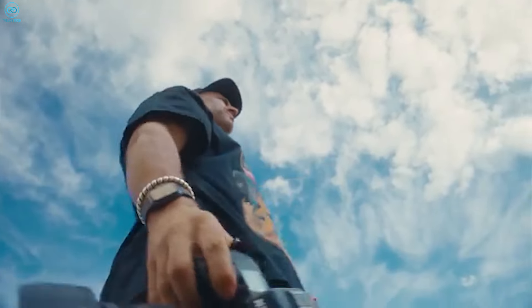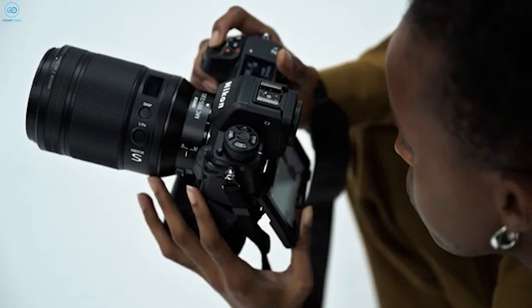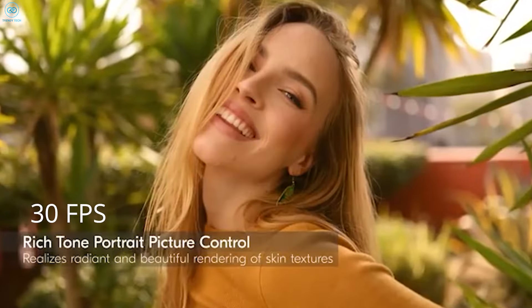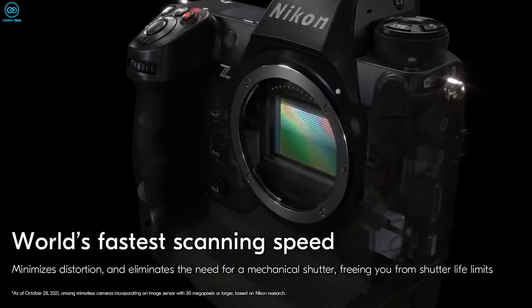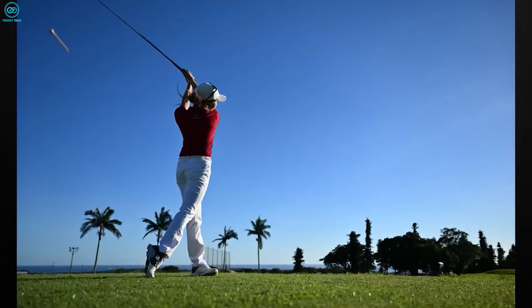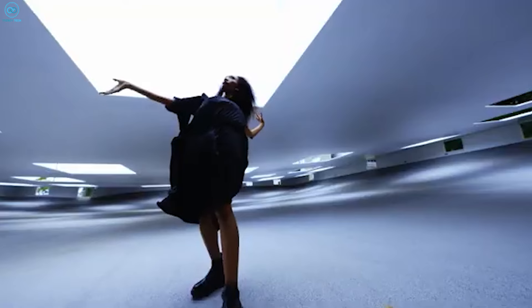Speculation also suggests the Z9H could reach an astonishing 120fps capture rate with full autofocus functions, significantly surpassing the Z9's 30fps continuous shooting capability. Such speeds would redefine the ability to capture dramatic moments of action and movement, making the Z9H an essential tool for professional sports photographers.